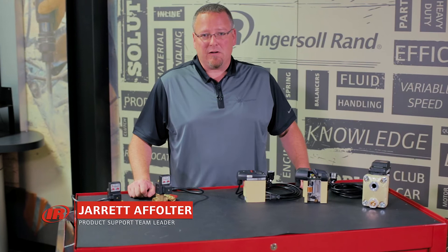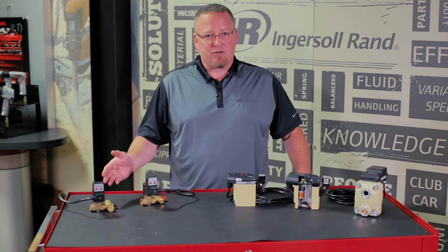Hi, I'm Jared Affolter, the Product Support Team Leader from North America, and I have before me a small sample of our electronic condensate drain valve offering.